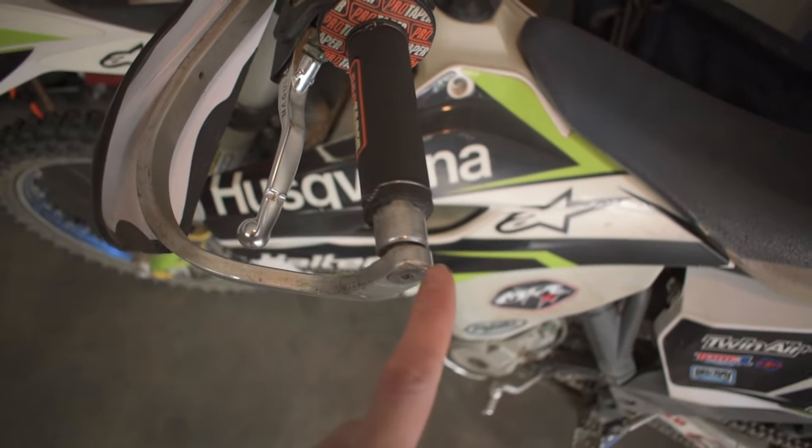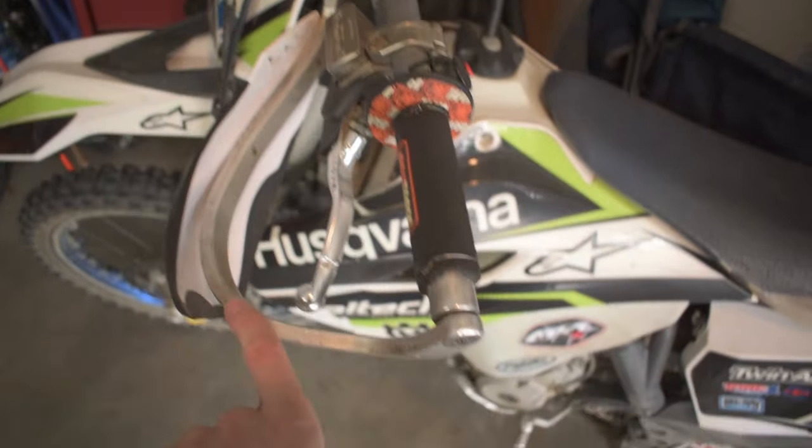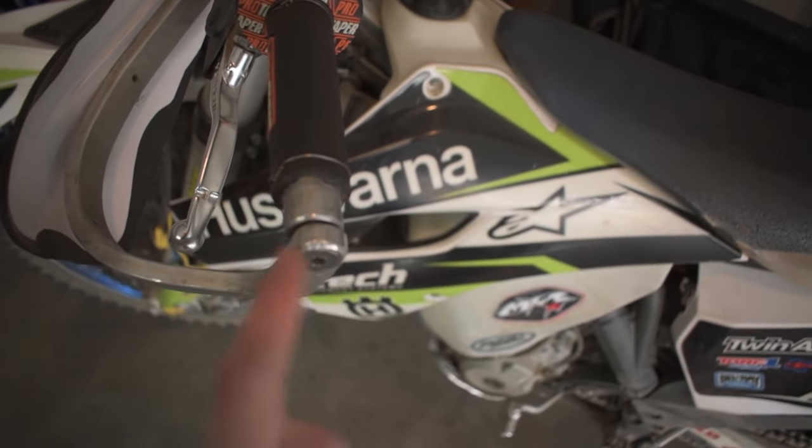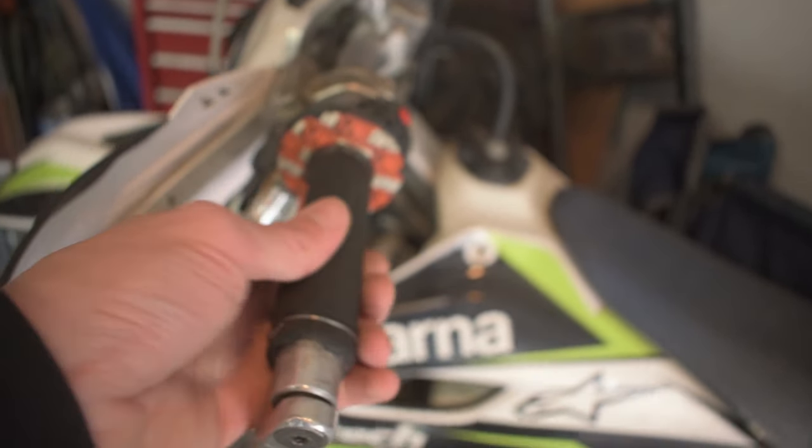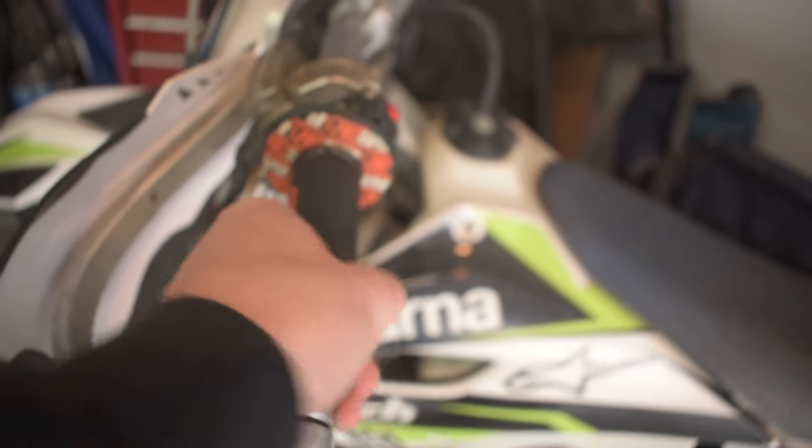Here's a bonus reason for those of you with bark busters. If you have hand guards with wraparound bark busters on them, it's possible that when you crashed, the screw in the end got jammed up too far inside the throttle grip, so now it doesn't want to twist.